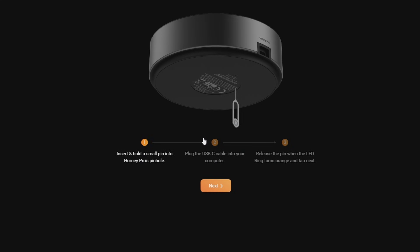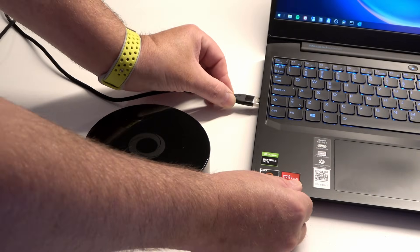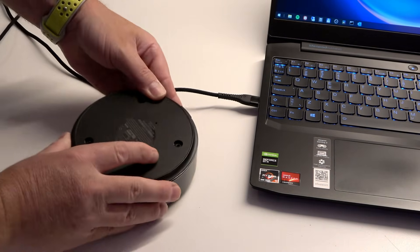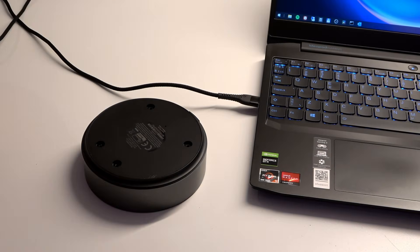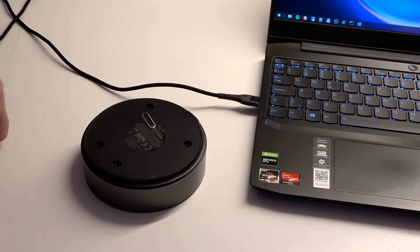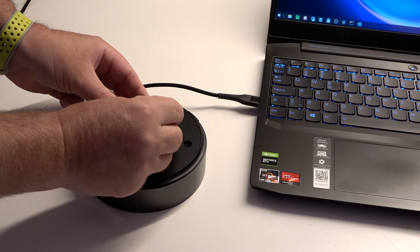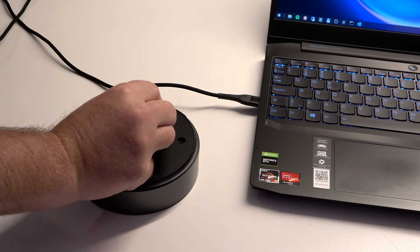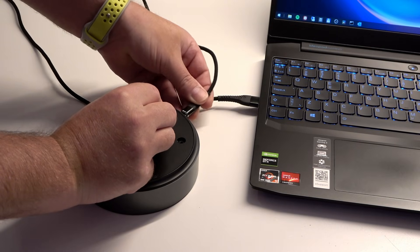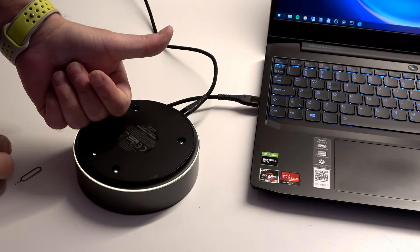Vi skal have lavet en lokal backup, og man er nødt til at tage sin Homey Pro fra og sætte den til en computer via det medfølgende USB-kabel. Sæt først USB-kablet ind i din PC, og vend din Homey om – der sidder et lille prikhul i bunden, som kan sætte din Homey i DFU-mode. En standard SIM-nål passer ikke, den er simpelthen ikke lang nok til at ramme knappen. Brug en nål eller en klips der er længere. Sæt den ind i hullet, klik på den lille knap, hold klikket, mens du sætter USB-kablet til i den anden ende. Så får du en orange ring, og nu er den i DFU-mode.